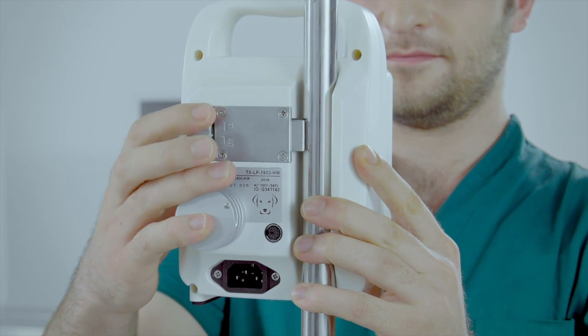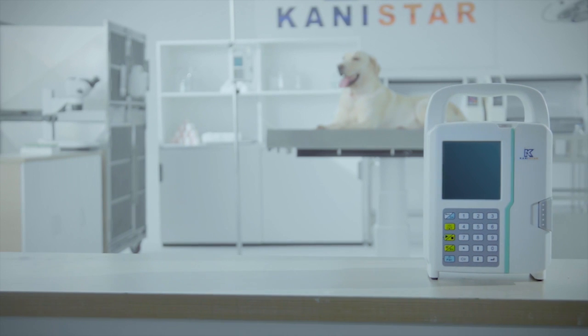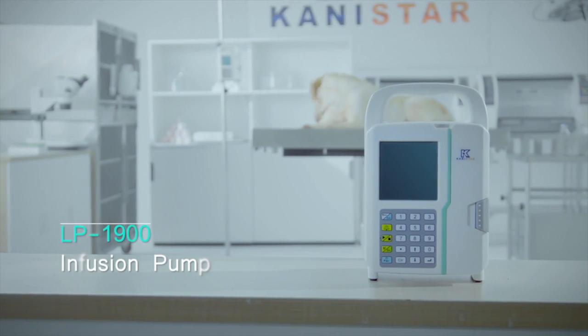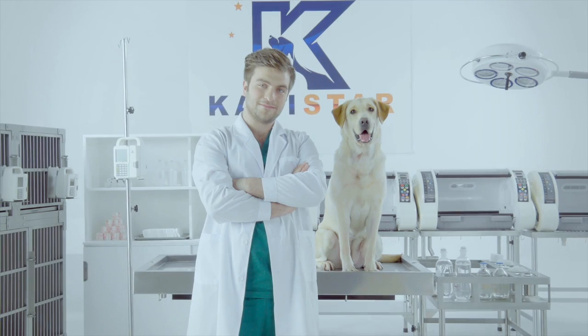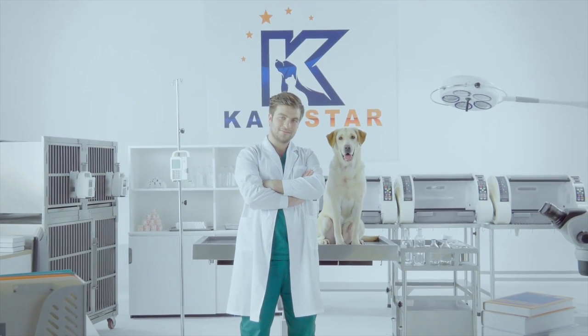Easily mounted to cages, doors, or infusion bars. Canistar TransVision LP1900 Infusion Pump — a truly pet-oriented infusion pump. Presented by Canistar Group.